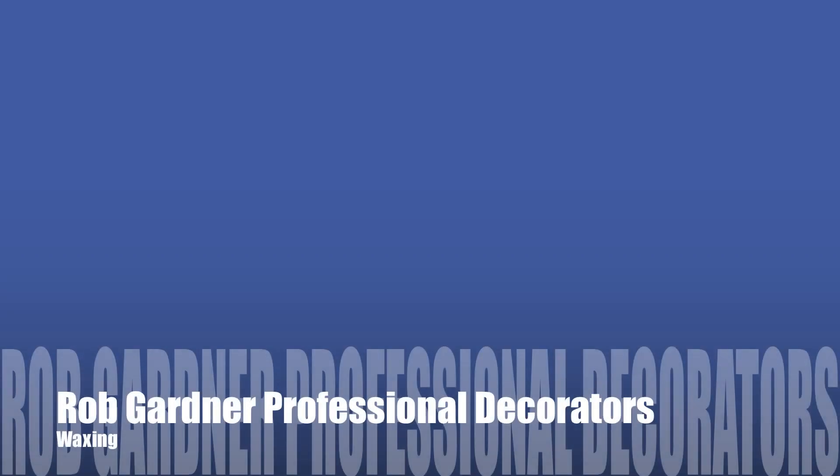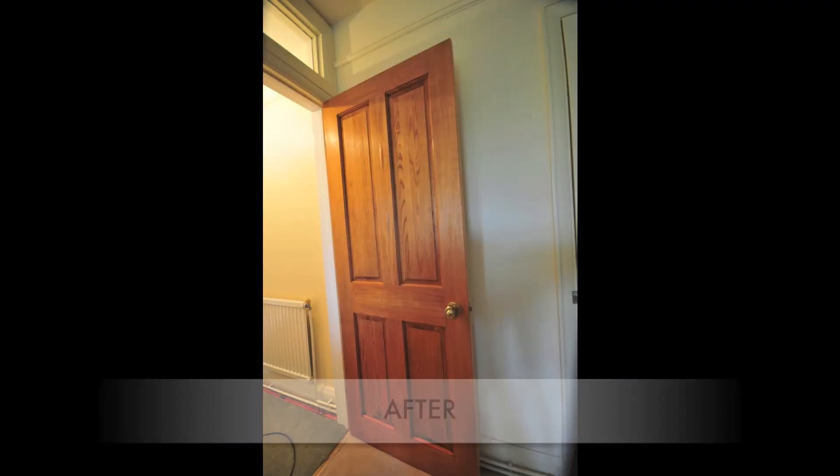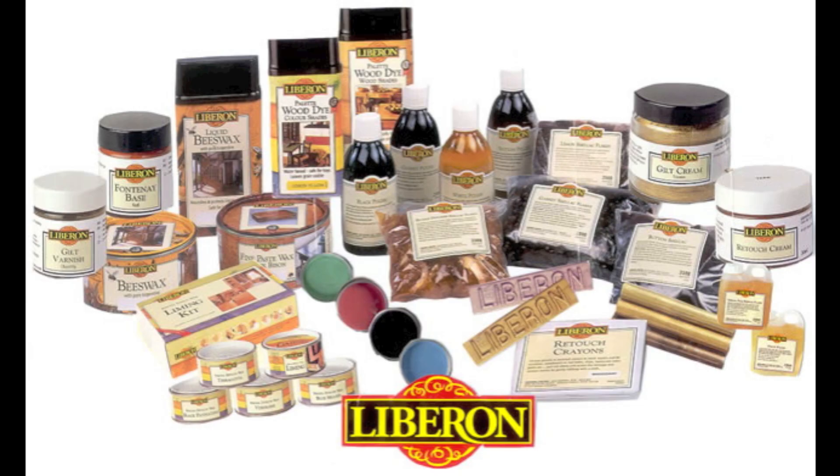Hello, I'm Rob Gardner from Rob Gardner Professional Decorators, and today we're going to be talking about some waxing. I'm going to show you how we get from this to this using some Liberon Fine Paste Wax.